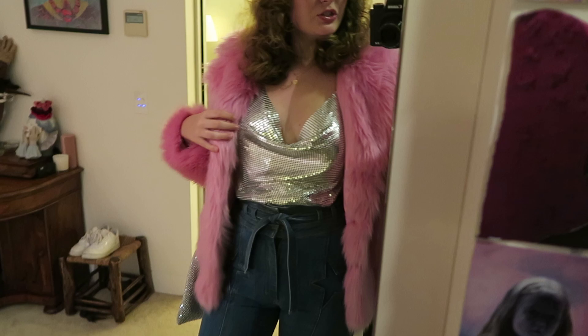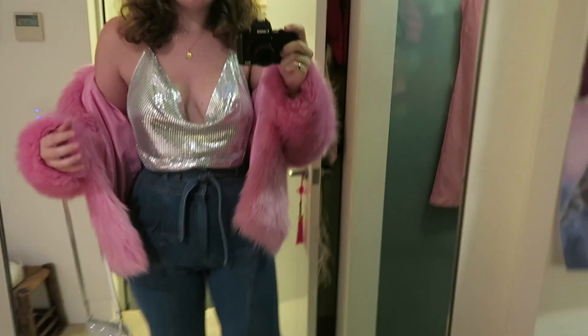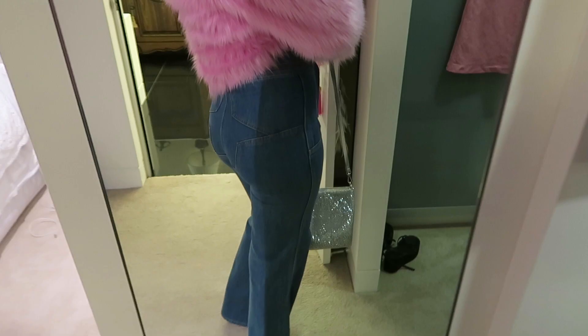Hey everyone, so this is how my hair turned out — I'm actually really feeling it, it's really cool, sort of a rustic thing. I'm wearing a pink fur coat, a little shiny top, some star-print flare jeans, silver boots, and a little silver bag. Feeling cute, feeling fresh!